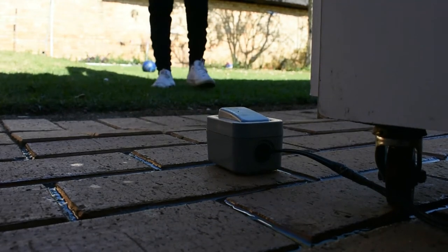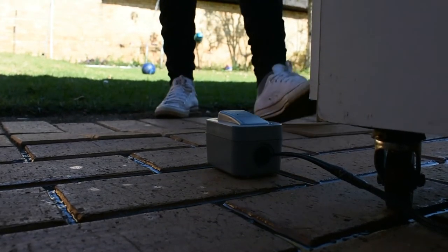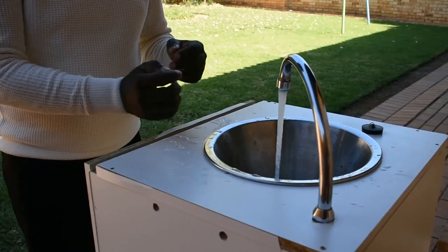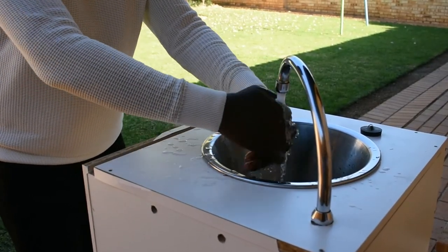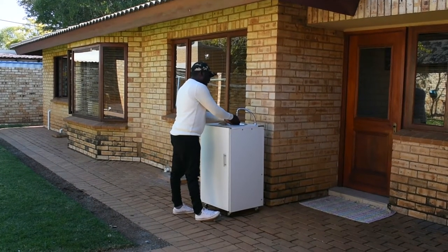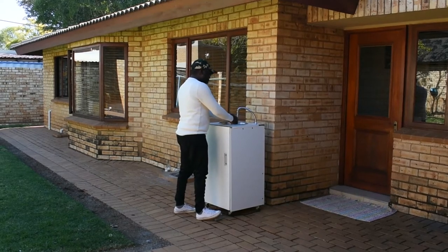We have conceptualized the WASH hygiene station. It is mobile — it can be placed at a taxi rank, outside of a toilet facility in schools, or any public place where you could be having a major event and you expect a lot of people.